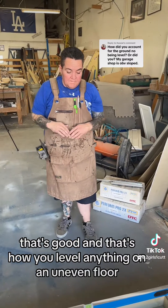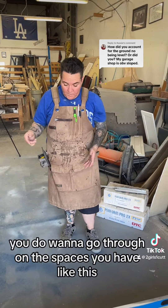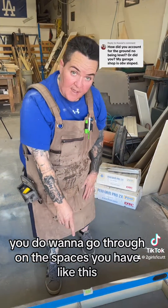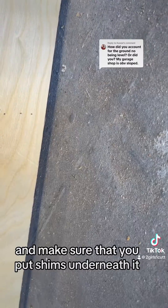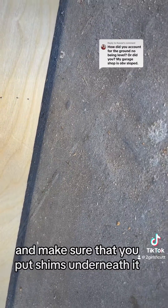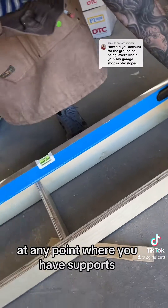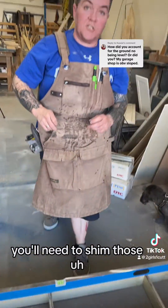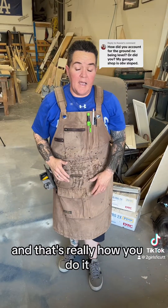And that's how you level anything on an uneven floor. Once you're done, go through any spaces where you can still see daylight and make sure you put shims underneath so it's supported. At any point where you have a void, you'll need to shim those voids. And that's really how you do it.